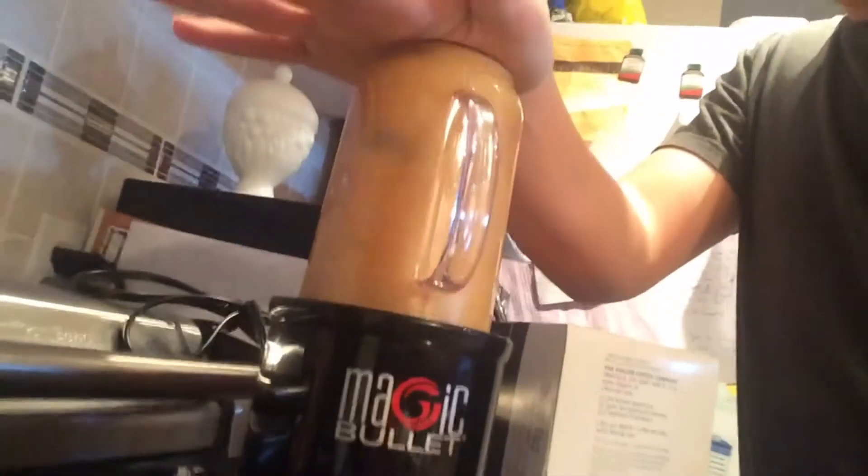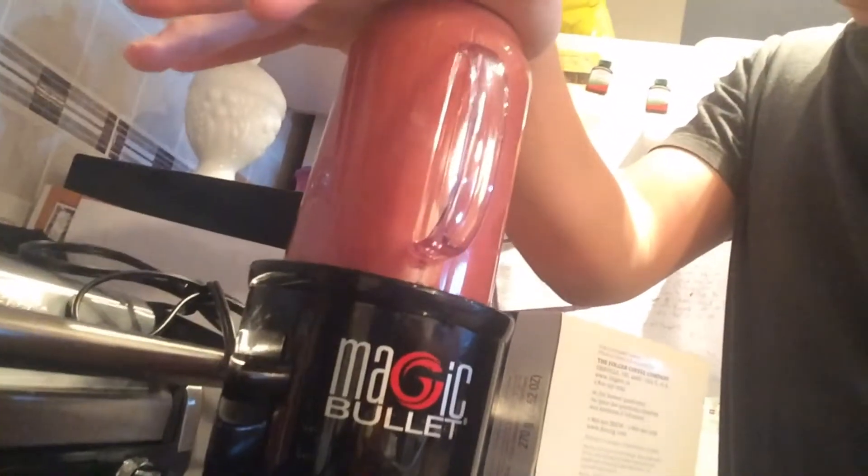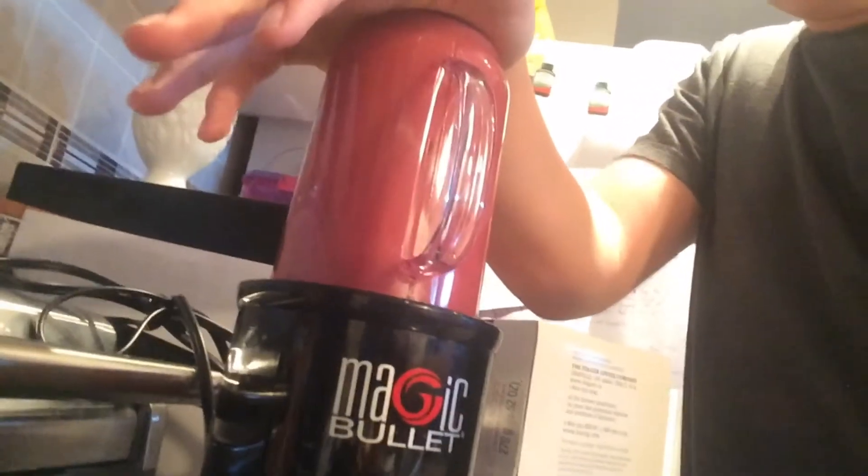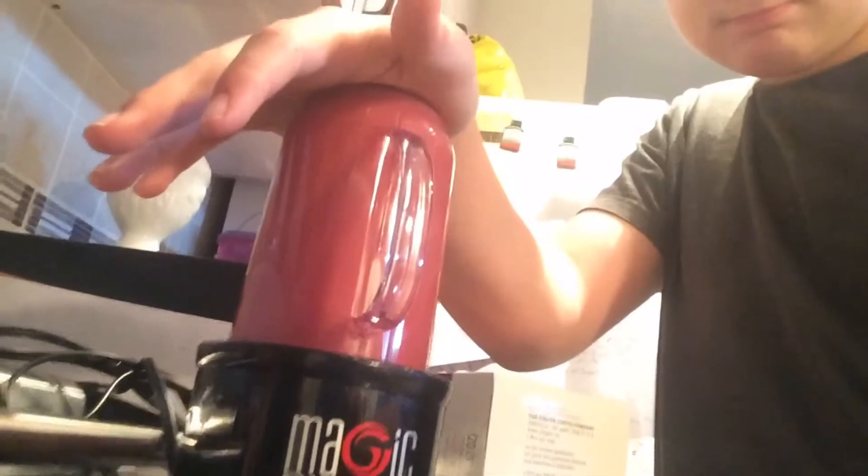You ready? This is where my magic happens. This is no longer my day in the life — this is just a tutorial on how to make a smoothie. It's way too long. Bye. We'll be back in a minute. So now this clip will be put into my day in the life and my smoothie tutorial.